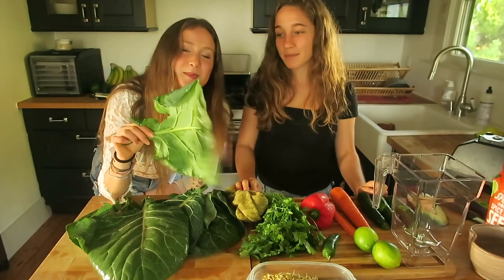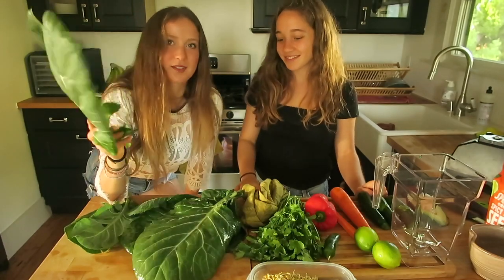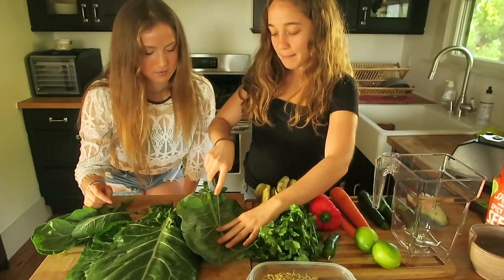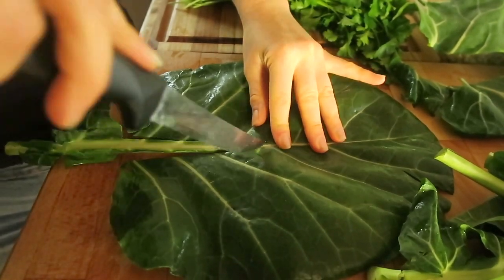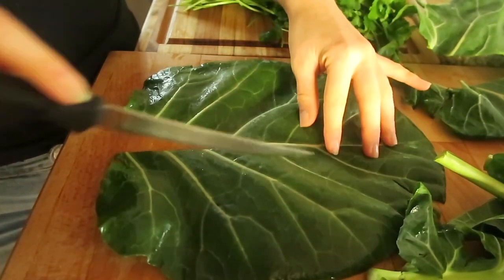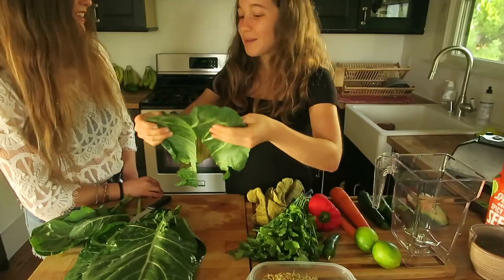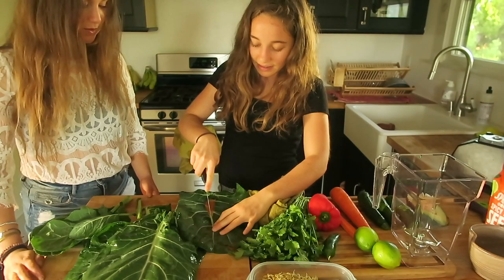As you guys know, collard green is kind of similar to kale. These are actually a really good source of calcium. So what I like to do is run a knife along both sides of the stem, about halfway up the green, just kind of take it off there. And then to make this part that I left a little easier to fold, I just put like one serrated little slice there — I don't take it out, just to make it easier to fold. You can do that on both sides and it'll wrap up a little bit easier.